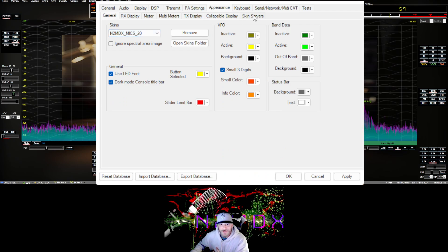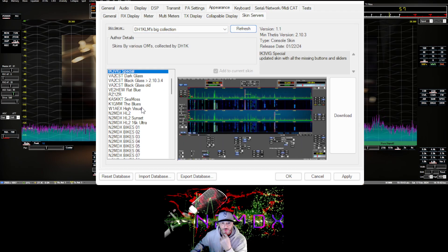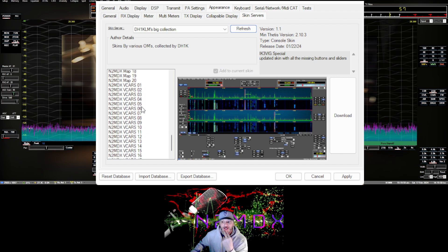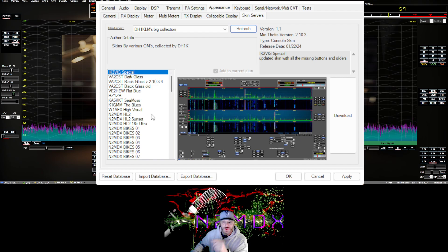There's also a tab called Skin Servers. If you drop down and go to where Ziggy's callsign is — DH1KLM — he's been sending my skin packs there. Hit the refresh button and it'll show up with all the skins: the bikes, aliens, old school ones, the map pack, vintage cars, and so on. Whether you drag and drop or get them from the server, either way you'll see the mic skin pack in there. Just remember you have to close down Thetis and reopen it — that's the only way you'll see it.